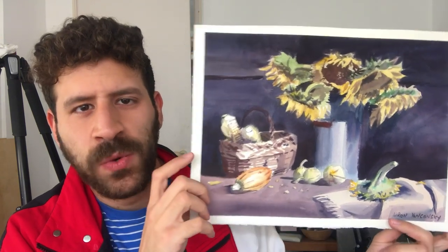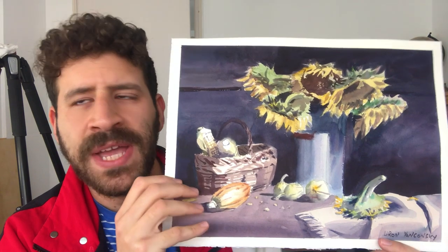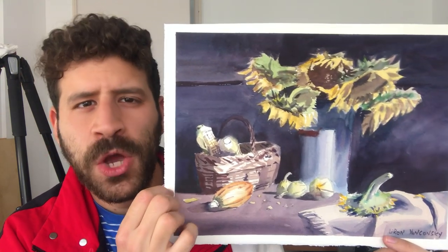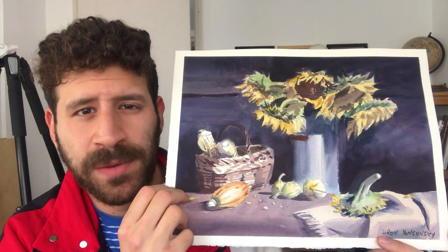I struggled with it quite a bit when it came to where should I glaze, how dark it should be. I'm trying not to go too dark but then it feels like it needs to get darker. So hopefully you'll see all of this. I hope you like the end result as well. So with that being said, let's jump into the process.